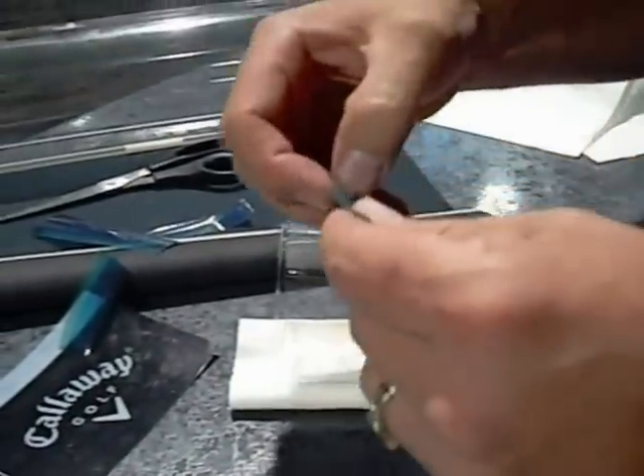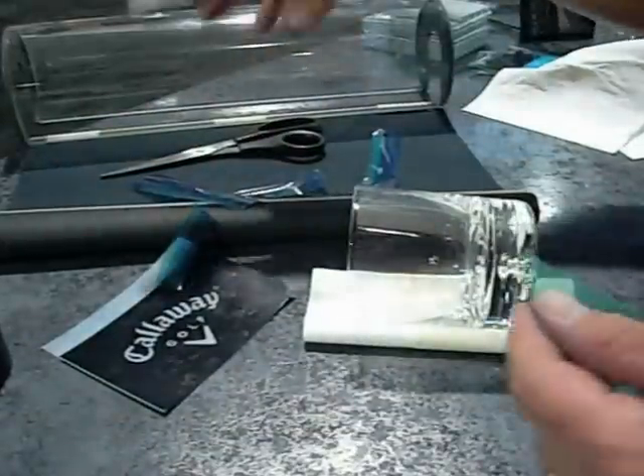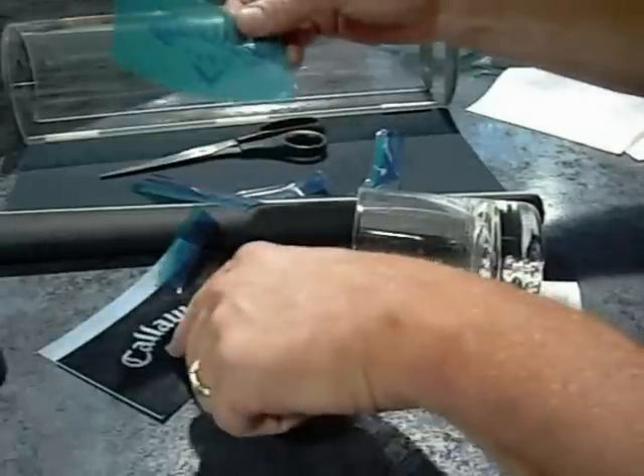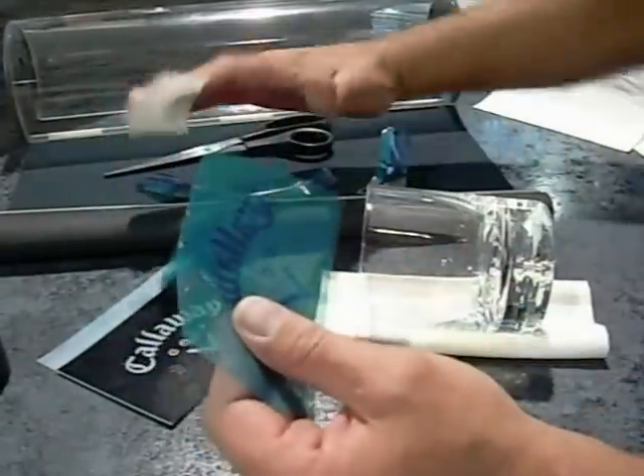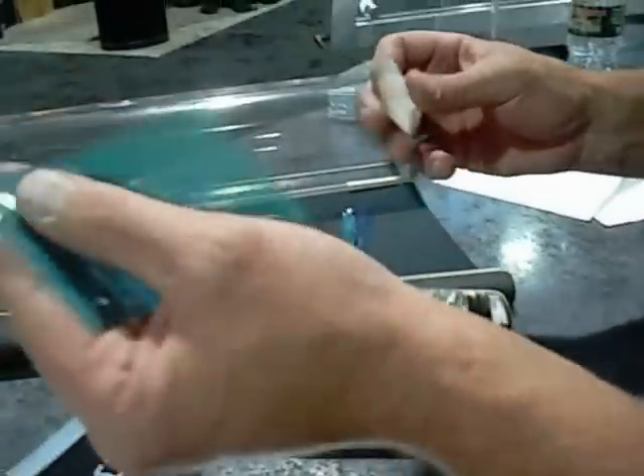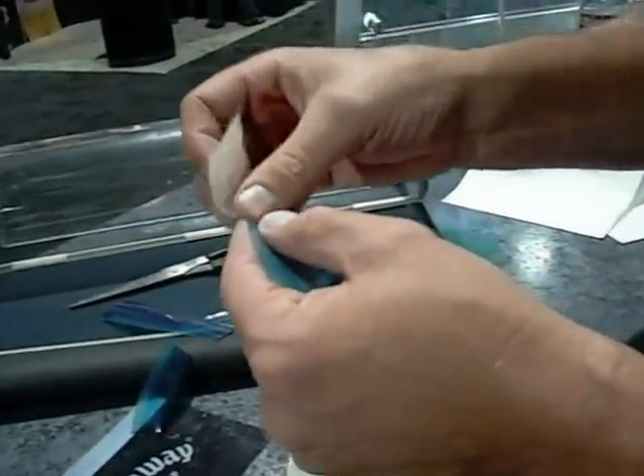That's a lot of work it looks like to make one. Well, usually you'll expose more than one at a shot. If you've got a bunch of these, you would print off a bunch at one time and expose them all at once. But you have to apply them individually.